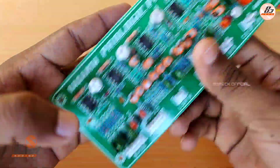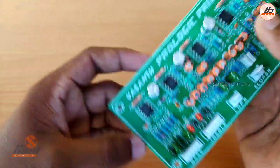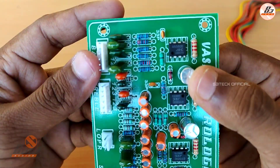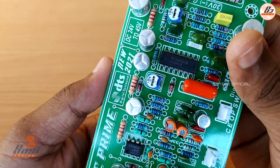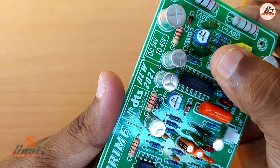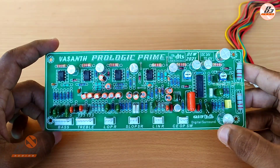You can see the wire connecting to the other side and you can use the same connections. There is a dual op-amp IC on the board. The TLO84CN is a half-amp and J-FET type IC.